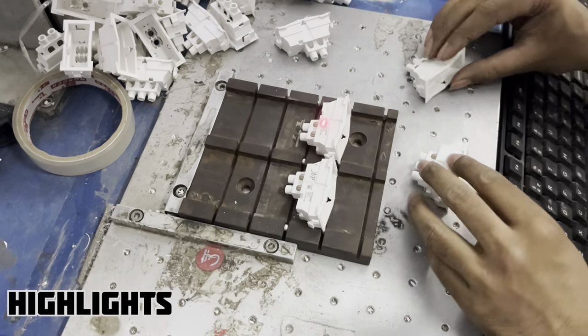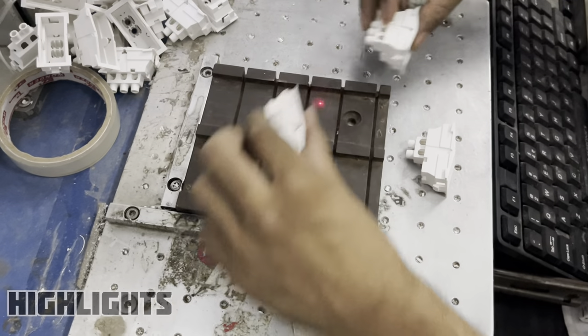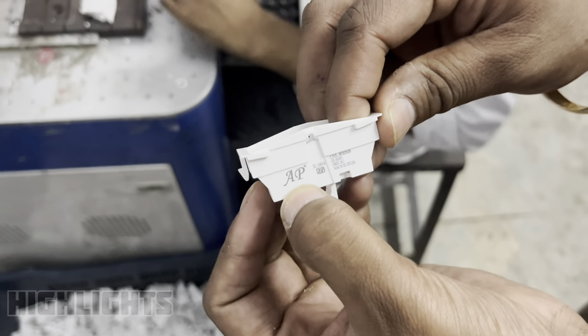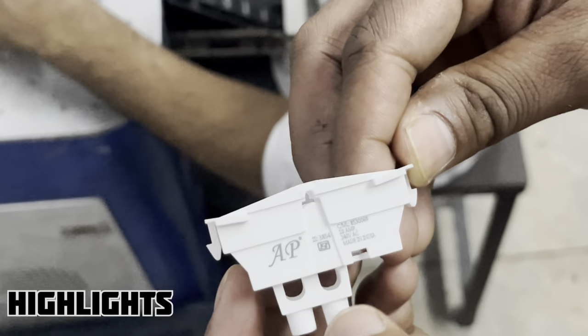This is where the switch is printed. Every product has a switch on a switch socket. I will show you this. You will see our AP branding, our ISI mark, CML number — you will get all the details on this switch.